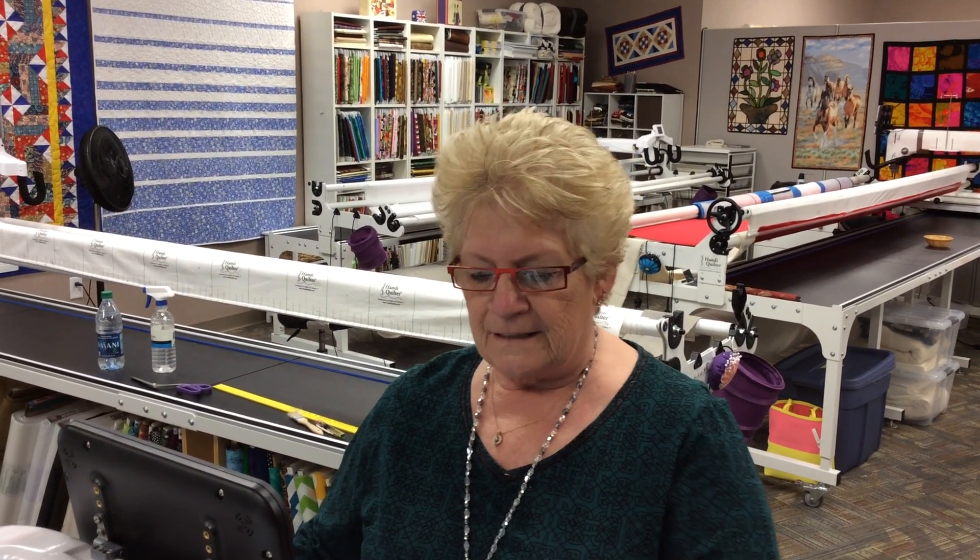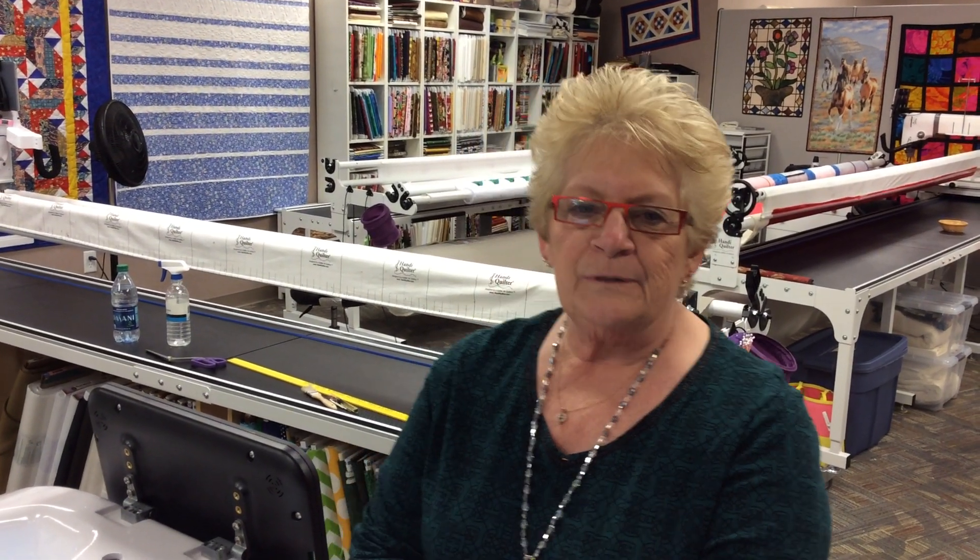Hi, Nancy Christopherson with Longarm Fulton Academy in Fort Worth, Texas. Today I'm going to show you a little design. It's really easy to make your own designs. When you're using a longarm machine, a stand-up machine, you're just doing a pencil on a tablet.